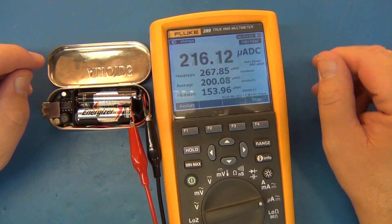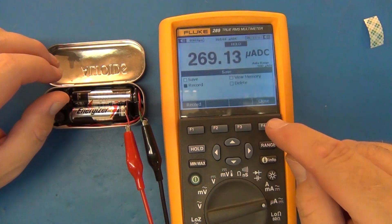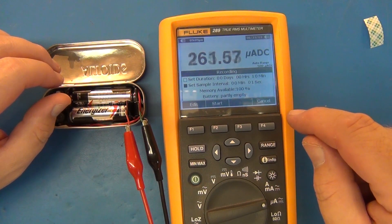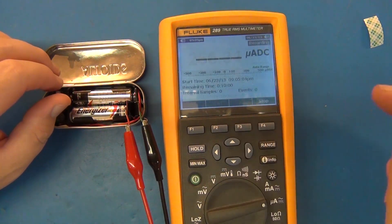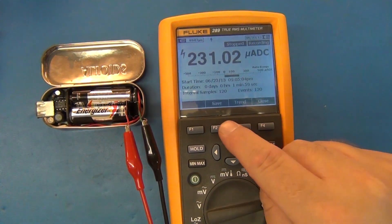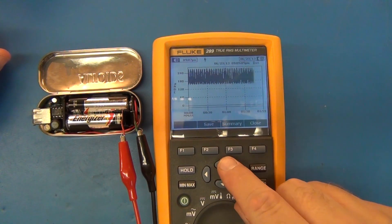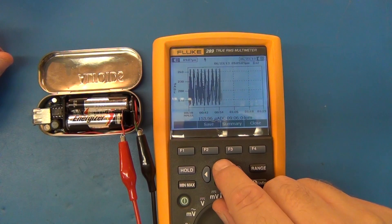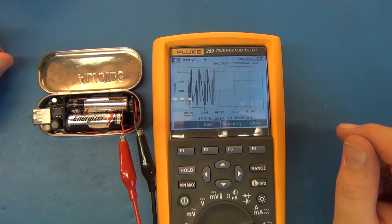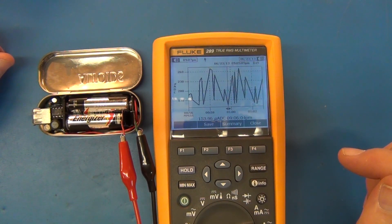Definitely use that little paper trick — preferably even a stiff piece of plastic would work. Let's go ahead and do a trend with it. We'll record for one second intervals for about one minute here, and then we'll see the trend. We got over a minute's worth of data collected, so let's stop that and trend it. It's pretty pulse-y, that's for sure. Let's zoom in on some of those pulses. That is pretty jittery, and that's going on all the time if you just have your batteries in your device.